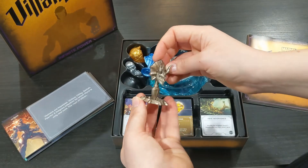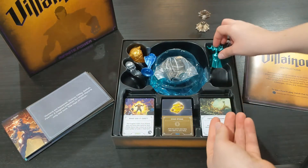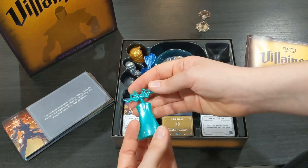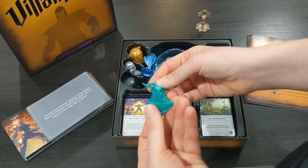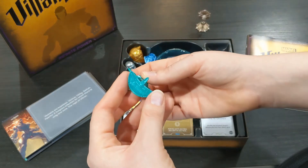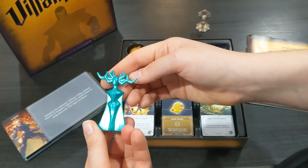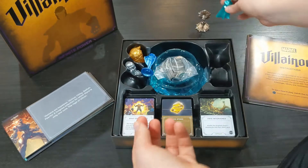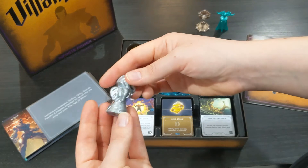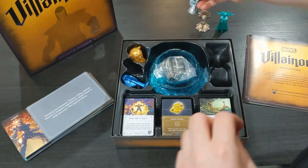These figures are very similar to the original Disney Villainous figures — a little bit different but still really beautiful. I believe these ones are hollow, whereas in Disney Villainous the figures are a softer heavy plastic and they're solid. You could throw those things at the wall and nothing would happen to them. These ones are a harder plastic but feel hollow inside, which isn't necessarily a bad thing.